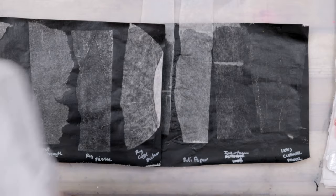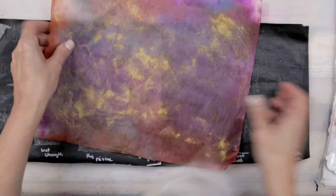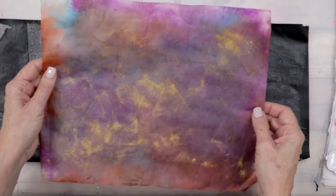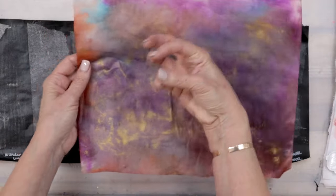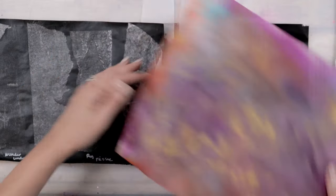This is coffee filter too, and I did it with the mica powder, but again I can't get any real good segments of color because it just soaks in the stuff.